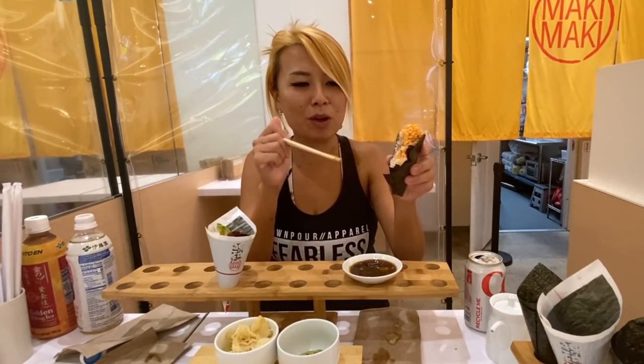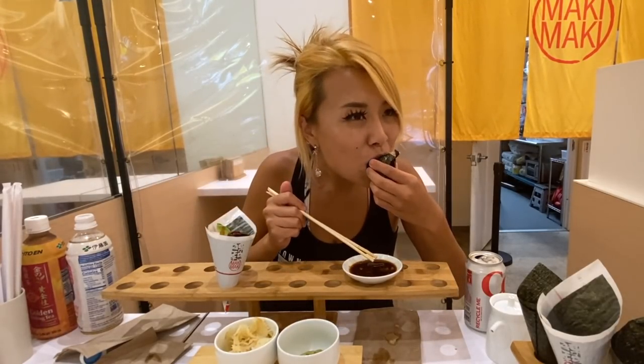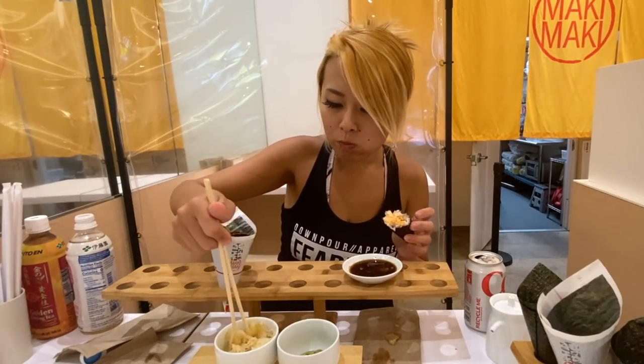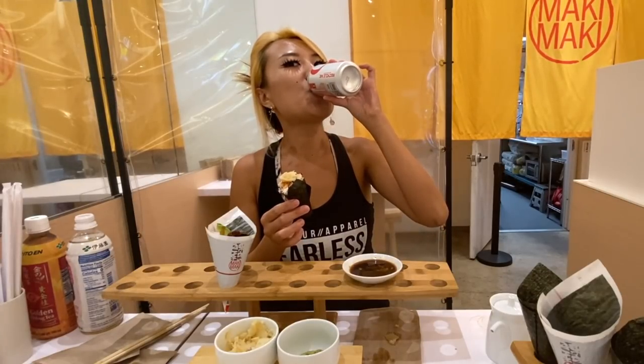This is how they fill it all the way — look at that. They give you so much spicy crab; it's filled all the way in. It reminds me of when you're eating an ice cream cone with a little bit of chocolate at the end of the cone. It's really cool, so good.